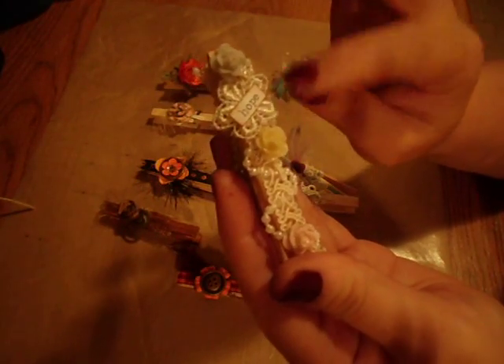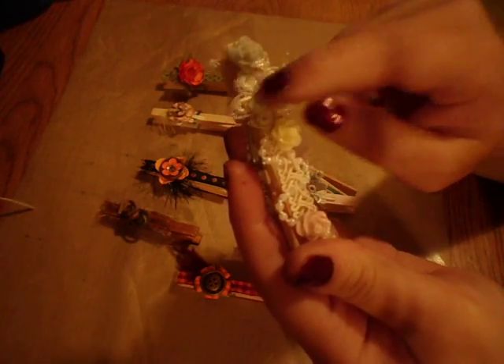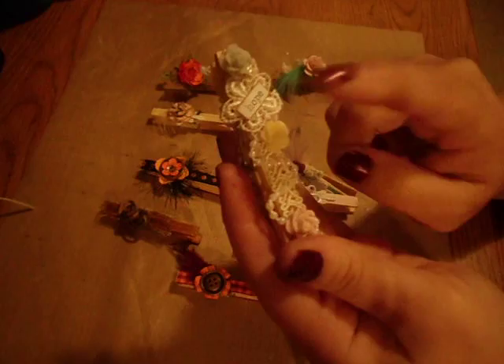I used a little flower that I got gifted by Lori, and some lace trim, and then I just used a Tim Holtz chit-chat sentiment.